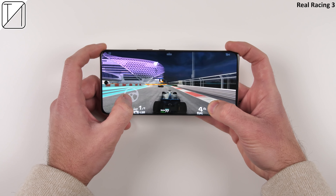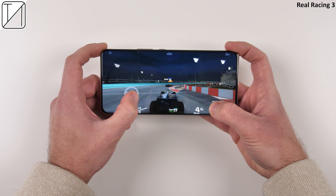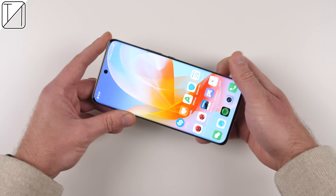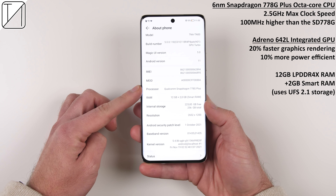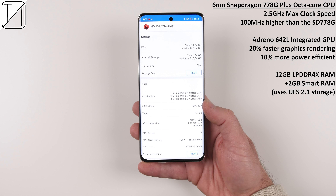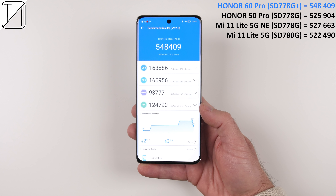Right now I'm playing Real Racing 3 — unfortunately I could not get the FPS counter to work, possibly due to software not being compatible with the new chipset. Nevertheless, it feels nice and smooth and should be sitting at around 120fps. The 6nm Snapdragon 778G Plus chipset has a max clock speed of 2.5GHz, and the beefed-up Adreno 642L integrated GPU is said to be 20% faster at graphics rendering and 10% more efficient. When paired with the Snapdragon 778G Plus, it yields an Antutu benchmark score of 548,409 — putting it above its predecessor, the Honor 50 Pro, running the vanilla Snapdragon 778G.